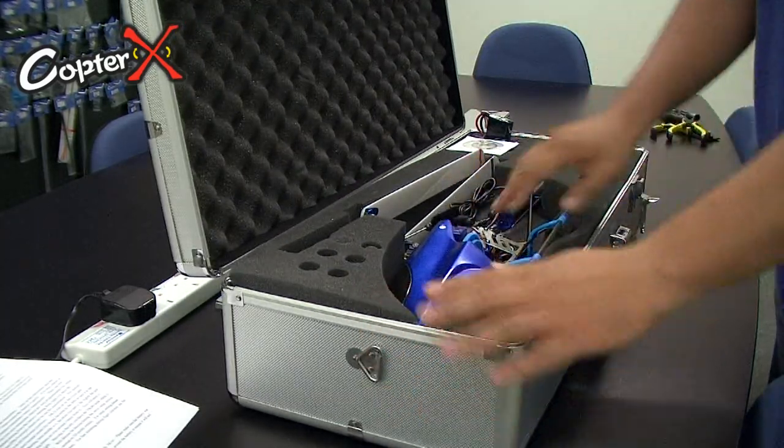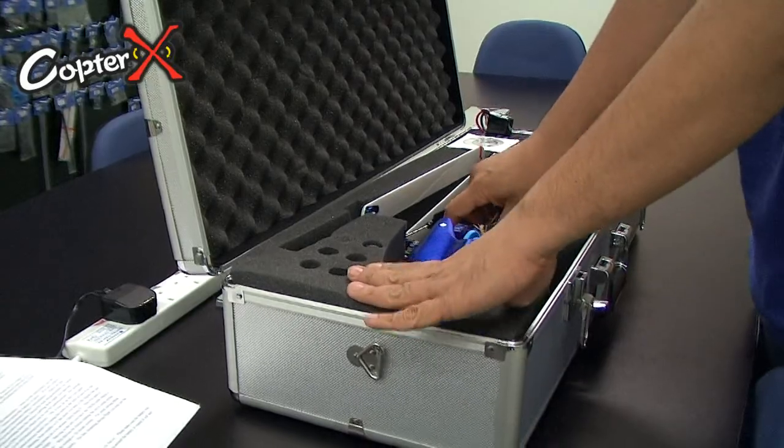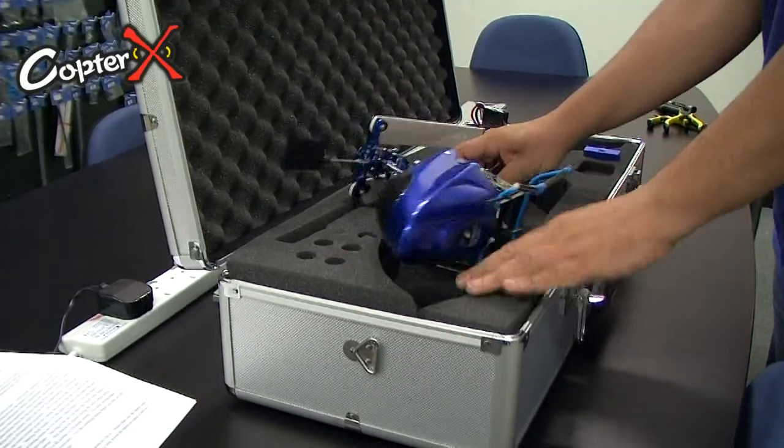Once you open the box, you see a backup phone to fit your helicopter, and your helicopter will fit inside.